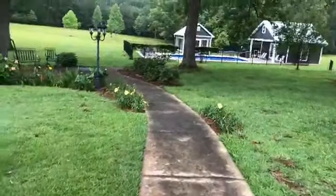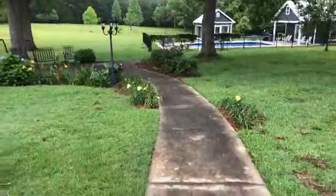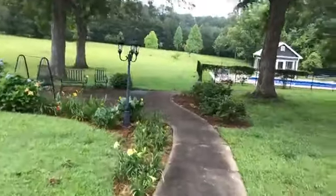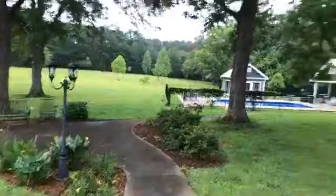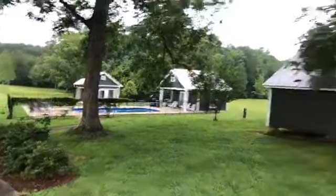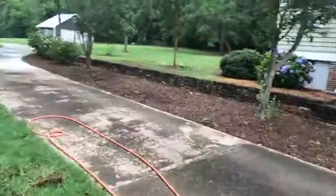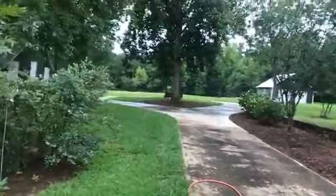All right, Leon, Southern Style Pressure Wash. We're about to clean this sidewalk. Today the customer wants this sidewalk, pool area, all this driveway. It goes up, makes a circle.